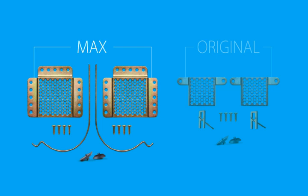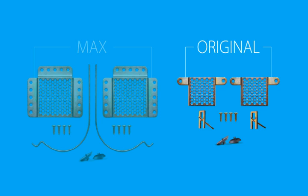For this demonstration, we've been using the max hangers and the max wall hooks. If you're using the original hangers, you'll be using the support pins for your wall hardware in place of the max wall hooks.